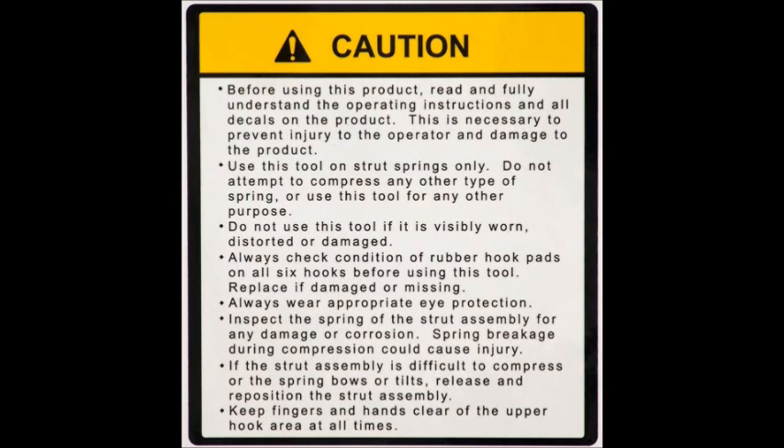If the strut assembly is difficult to compress or the spring bows or tilts, release and reposition the strut assembly. Keep fingers and hands clear of the upper hook area at all times.